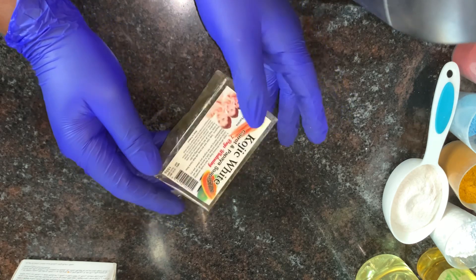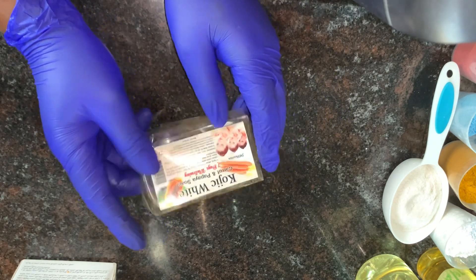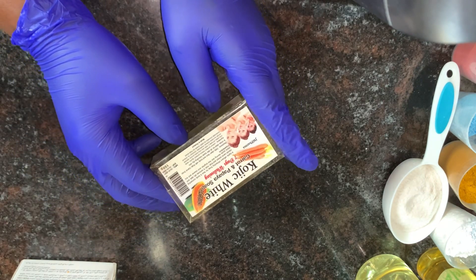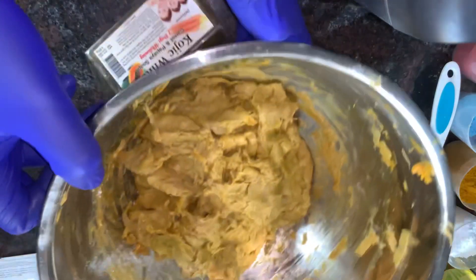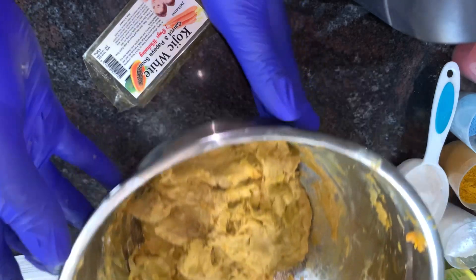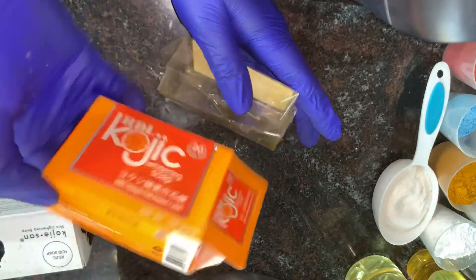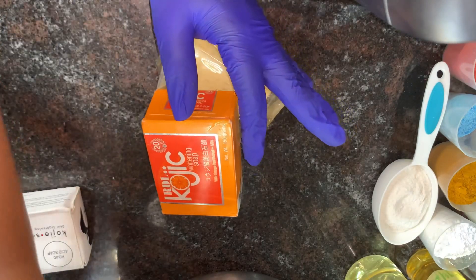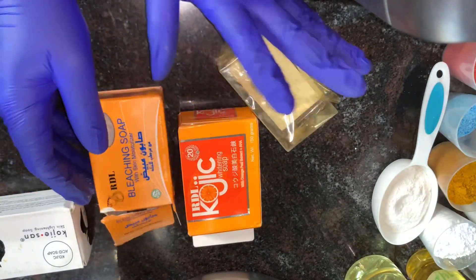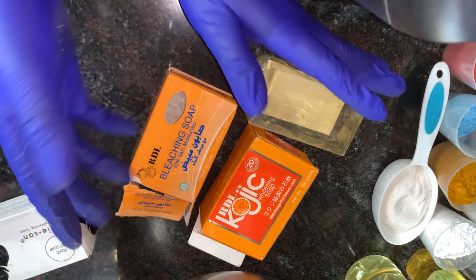When you are making your soap and you want a very effective product, I advise you do 50/50 or 70/30. Right now I'm doing 50/50 — this is my mixed soap, so I have 50 here. When making your soap, I advise you add all of these soaps. If you can't get any of these, look out for other soaps that have kojic tea, kojic dip, or kojic acid to get a better result.